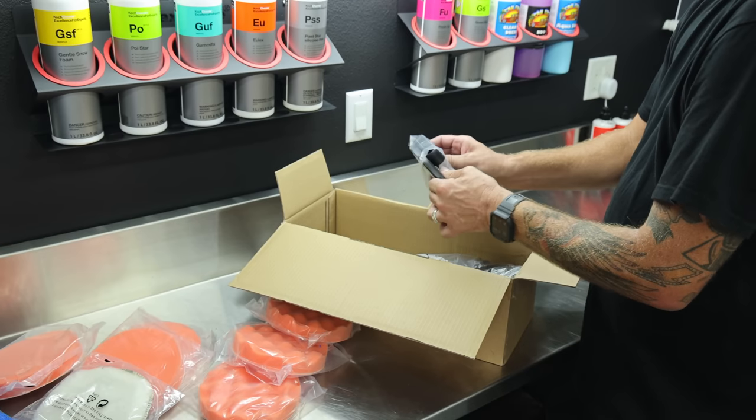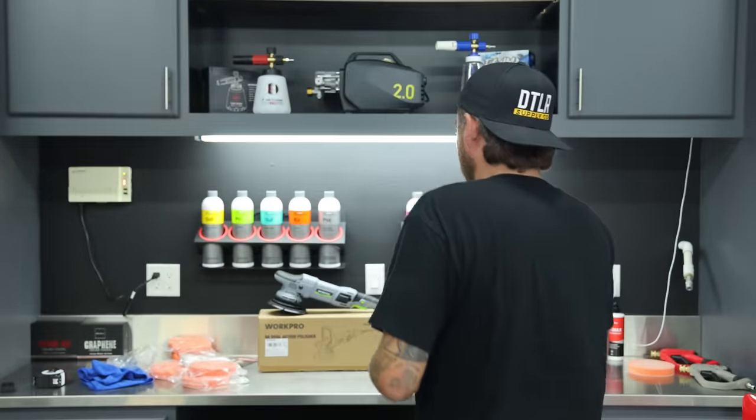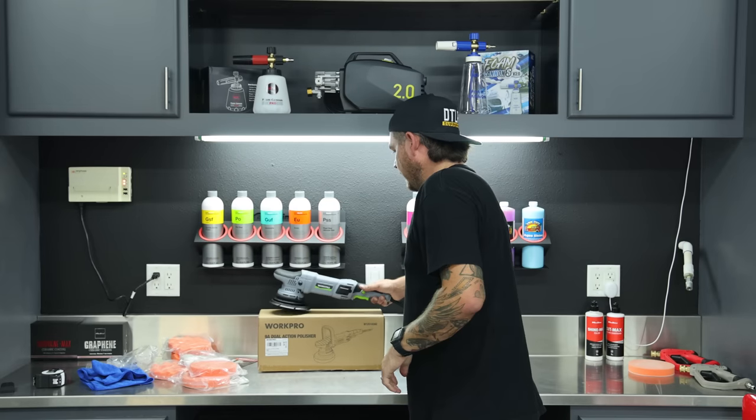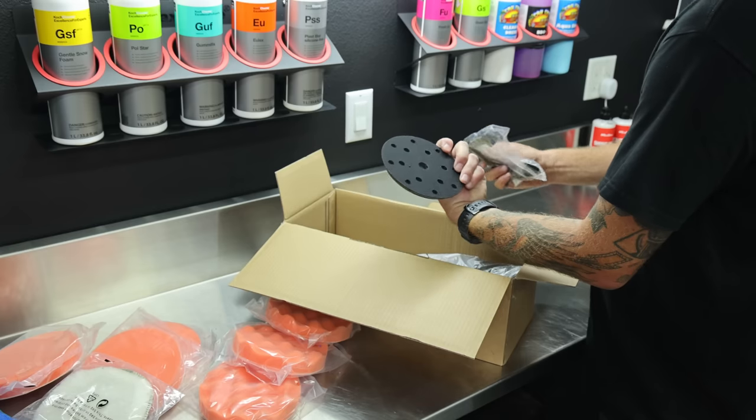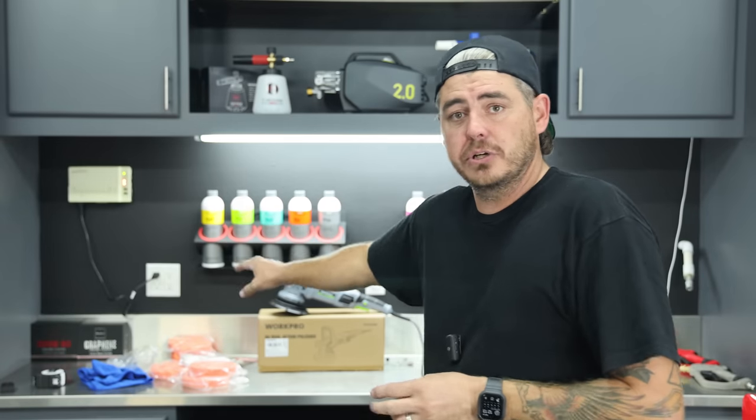In the bag you're also going to get the D-ring handle, which you can use if you want to — I personally don't. I like to just hang on to the head of the unit. It also comes with the backing plate, which is five and three quarters inches wide, so you're using six-inch pads. The polisher is a 15 millimeter throw, which is my preferred throw. Originally polishers like the Porter Cable were eight millimeter throws, then we moved into the long throw stuff — 15 millimeter and 21 millimeter. The 15 is the best for me.